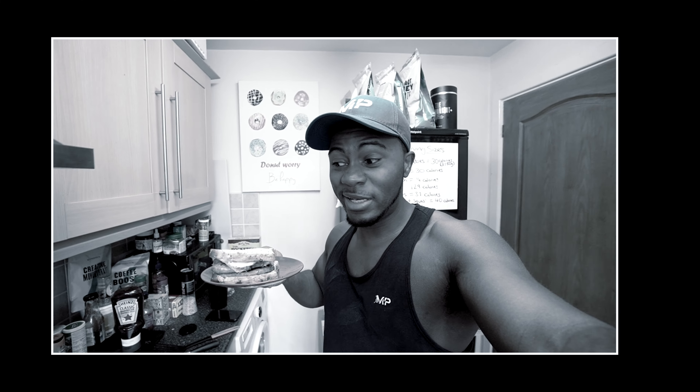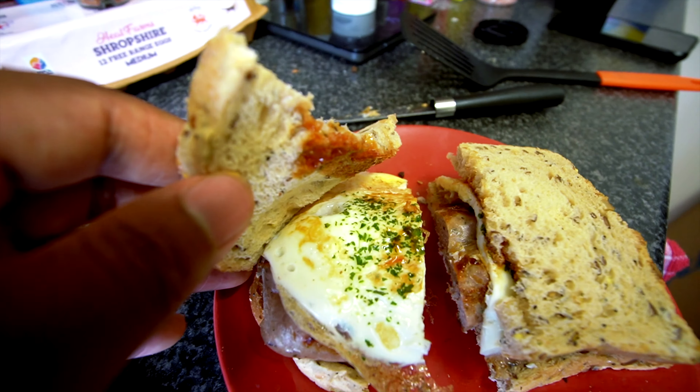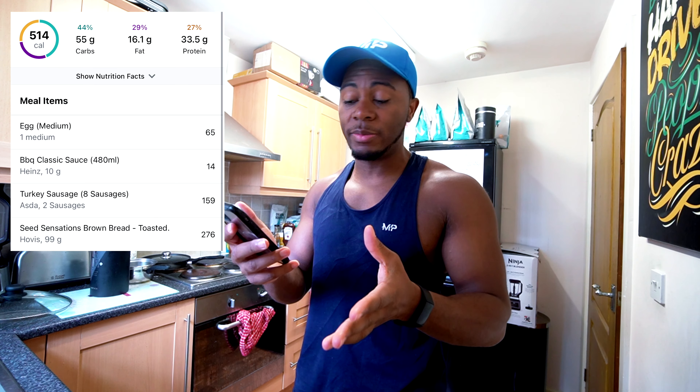And here we go, a nice turkey sausage sandwich. To be honest, you probably could have got away with just two sausages — I was just greedy. This meal roughly comes to around 500 calories, 40 grams of protein, 45 grams of carbs, and 16 grams of fat.